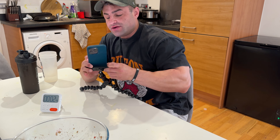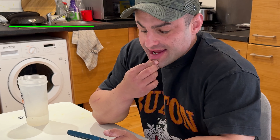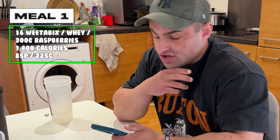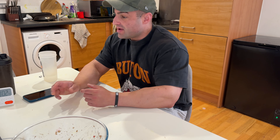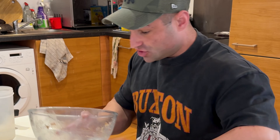I'm going to see what the calories were on that meal: 1,000 calories, 85g protein, 225g carbs, 8g fat. That was lovely. I need to crack on with a bit of work now, so I'll see you at the next meal.